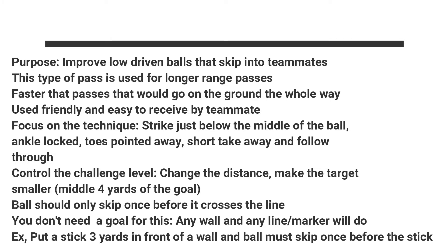So again, looking to improve your technique to faster pace, paying very close attention to where you're striking the ball, your ankle being locked and your toe pointed away, and changing that challenge level however you need. Enjoy — this is a very fun skill. Have some fun out there, keep track, and always try to get better.